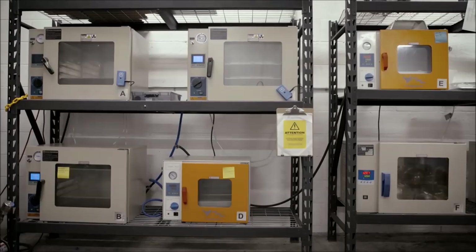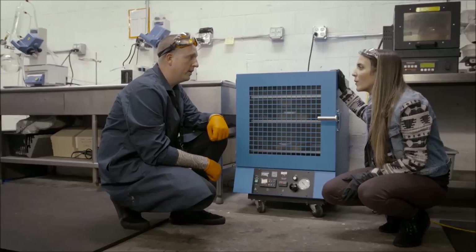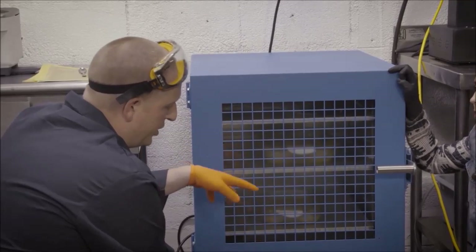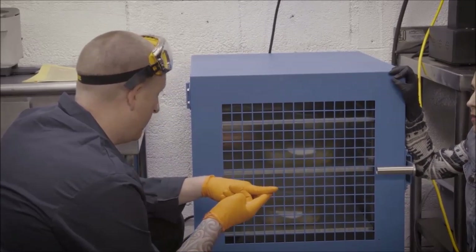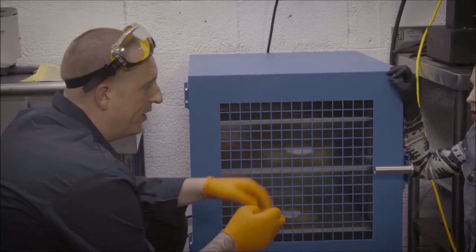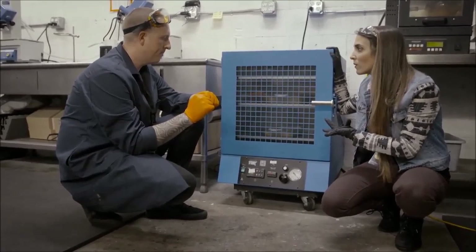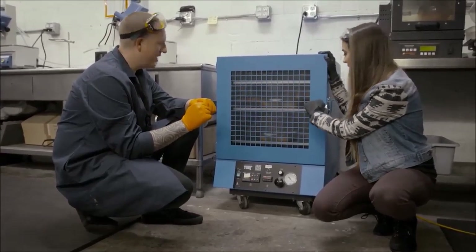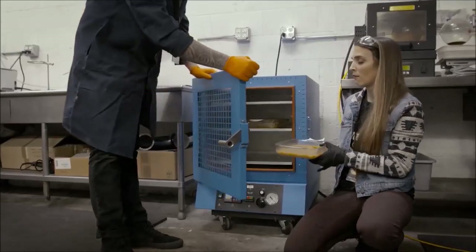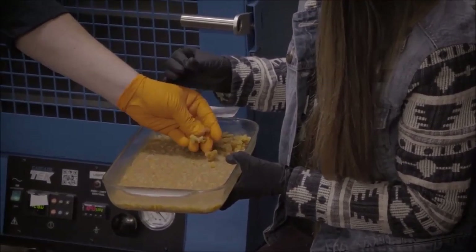This is going to be our sugar wax extraction. We know the quality of the product was really good from the beginning, so we know the quality coming out of the oven is going to be really good. Could you butcher it? Yes — if you have it in too long, you could bake off all the terpenes; if the temperature is too high, you could affect the consistency. So we put them in, check on them a couple times, and when it's done, we pull out the end result. You can see it came out with all the hydrocarbons extracted — it's got all the little bubbles and it's solidified into a hard sugar-type wax. It's ready to smoke.